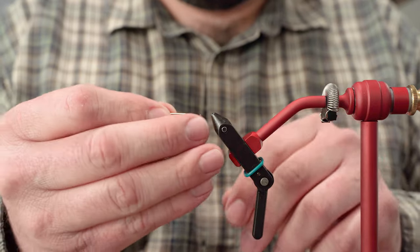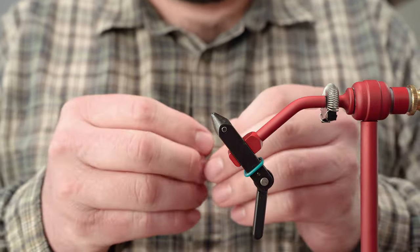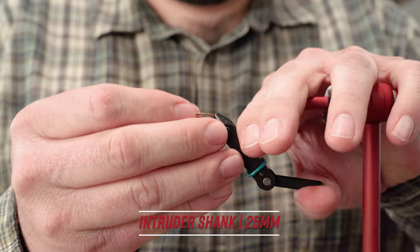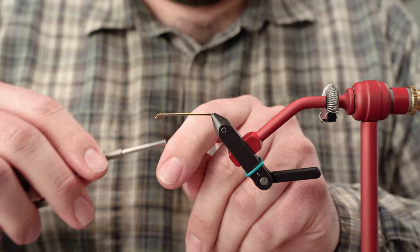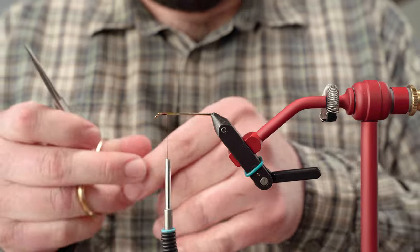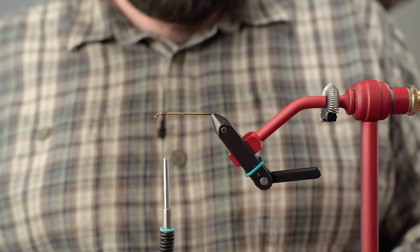We're going to kick things off by grabbing a shank. I like anything from 25 to 30 millimeters, but feel free to adjust based on your needs. One of the big things about this fly is it really can be adjusted in a number of different ways to fit your home water — larger flies, smaller flies, different colors. You can leave out some of the materials if you need to.